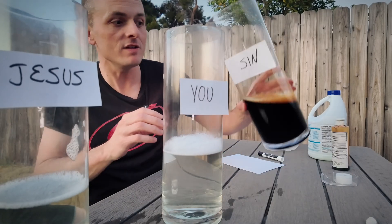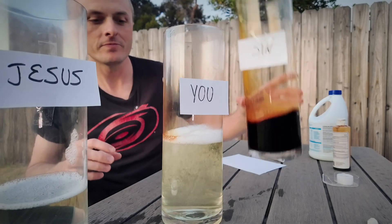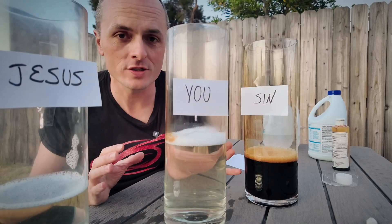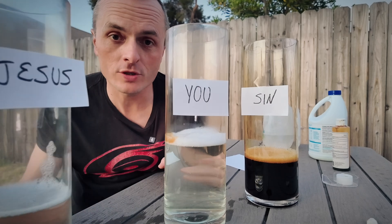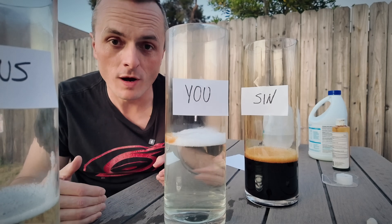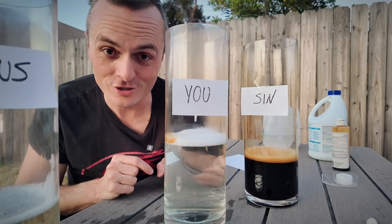So now, even if you do something wrong in the future, Jesus paid for that too. When you accept Jesus in your heart, he washes away your sin and promises you heaven. And even if you do something wrong after you become a Christian, Jesus' power saves you from your sin — the sin you do today and the sin you do tomorrow — so that you can go to heaven. And that is the good news.